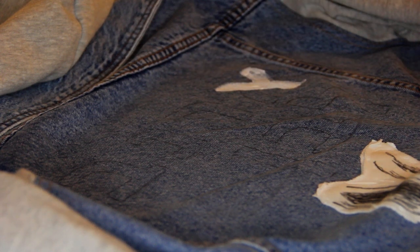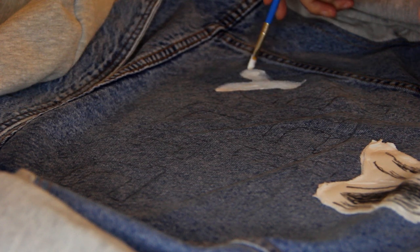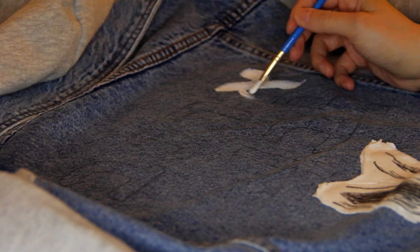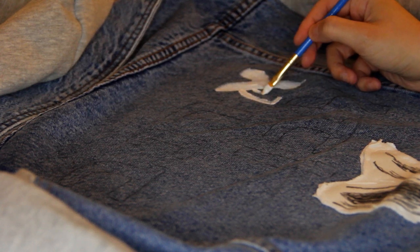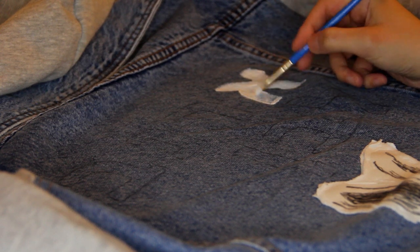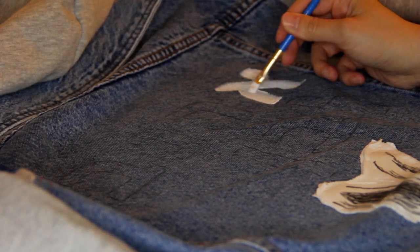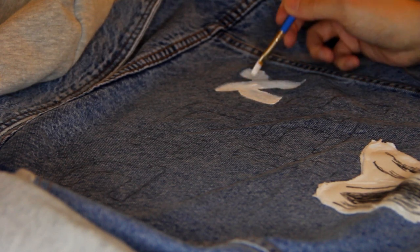I think I've only painted on clothing once before. The other time was a long time ago, and I think I used a stencil. So this is the first time in a long time that I've painted on clothing. It wasn't particularly challenging, but it wasn't very easy either. I felt like I had to use a lot of paint to cover it fully, and I did end up coming back after it dried and added a second coat.